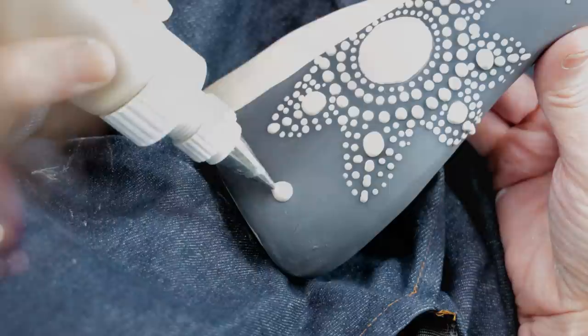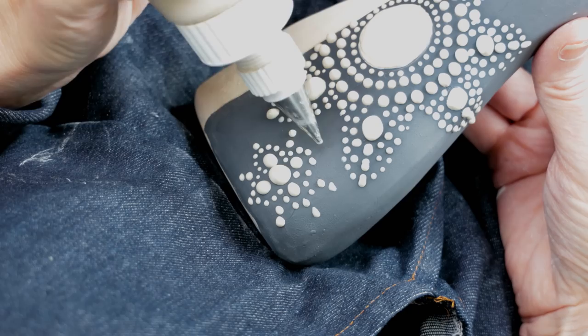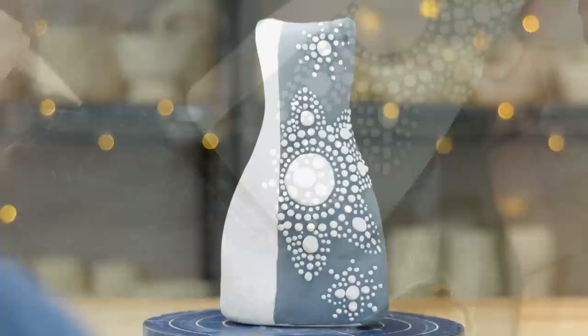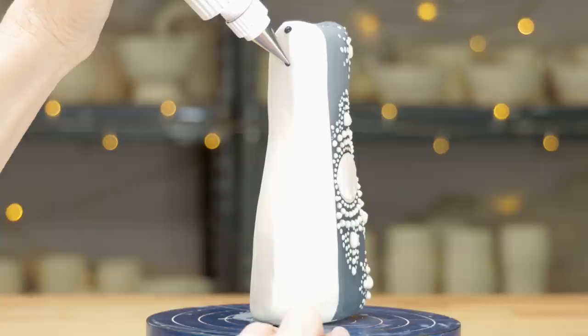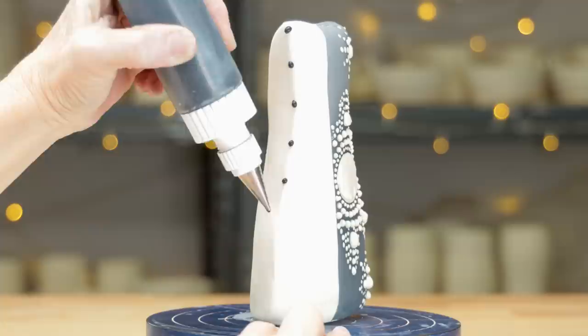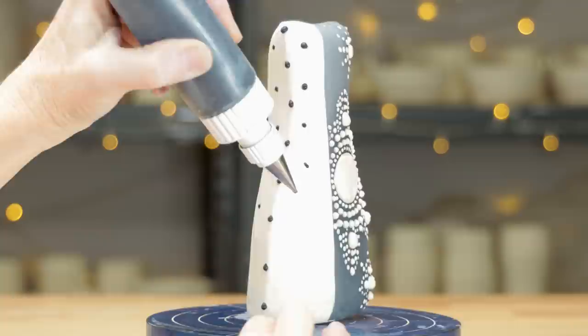I decided to add another smaller flower underneath it. I started with one big dot, then dotted the north, south, east, and west points. Then I was able to put tiny dots all around the big dots and accented that with wispy dots radiating out. I did one more flower just with the radiating dots along the top. I still wanted to decorate the white part of the vase, so I filled a decorating bottle with black underglaze and added dots over the center line all the way down, then added offset rows of dots along each side of the center row, continuing until I filled the entire white space.